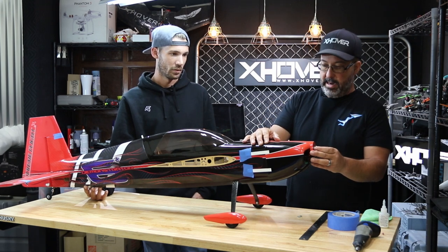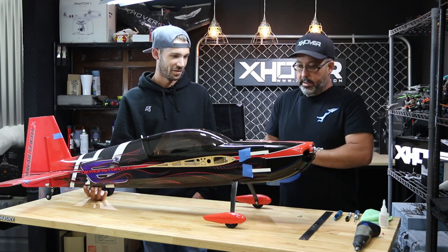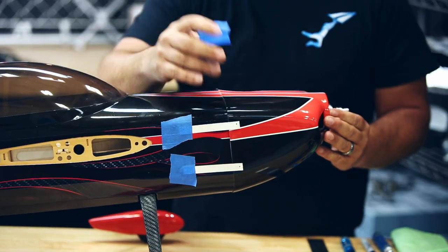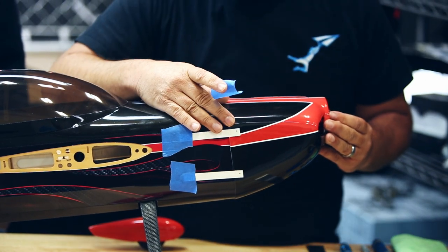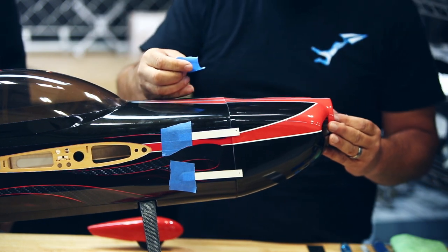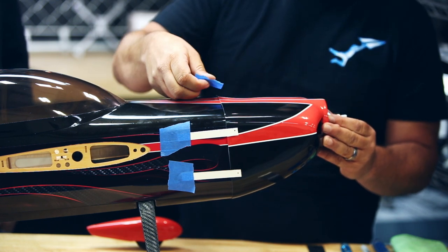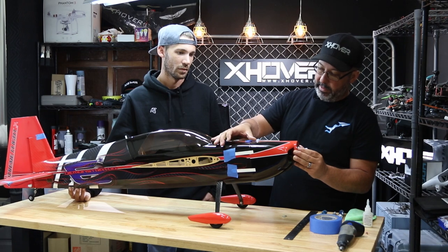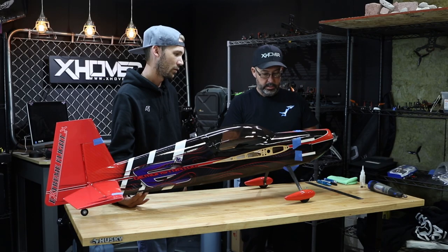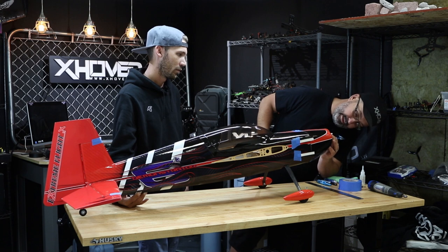Matt informed me he's not going to be using a spinner on this, which is fine — there's nothing wrong with that. We're just going to use our blue tape to get everything lined up. Now some planes, such as this one, aren't going to exactly line up perfectly, but it's going to be pretty close. We're going to get about centered with our finger and tape the top — we can always adjust as we go. We want to get it taped all the way around, using the bell of the motor to really center it up.